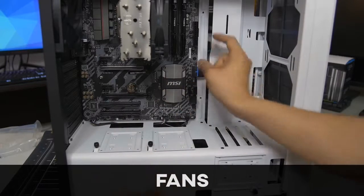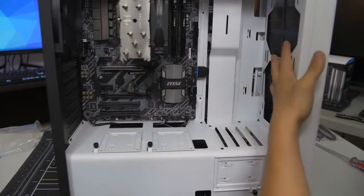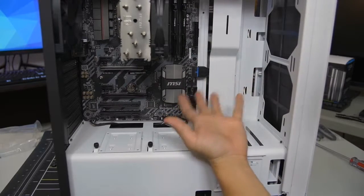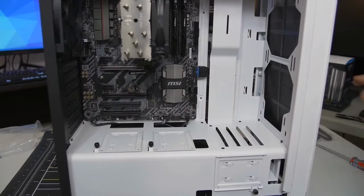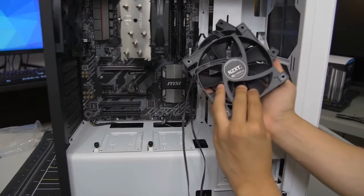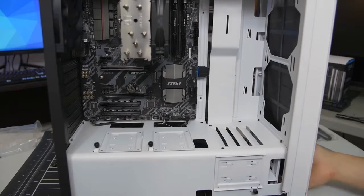Let's do fans next — starting with the small wires first before working up to the big connectors. You'll notice there are no fans at the front of the S340 Elite by design, since NZXT expects users to install an AIO there. Since we're using an air cooler, we'll install two additional 120mm NZXT fans as intakes at the front. To do that, pop off the front panel of the case.